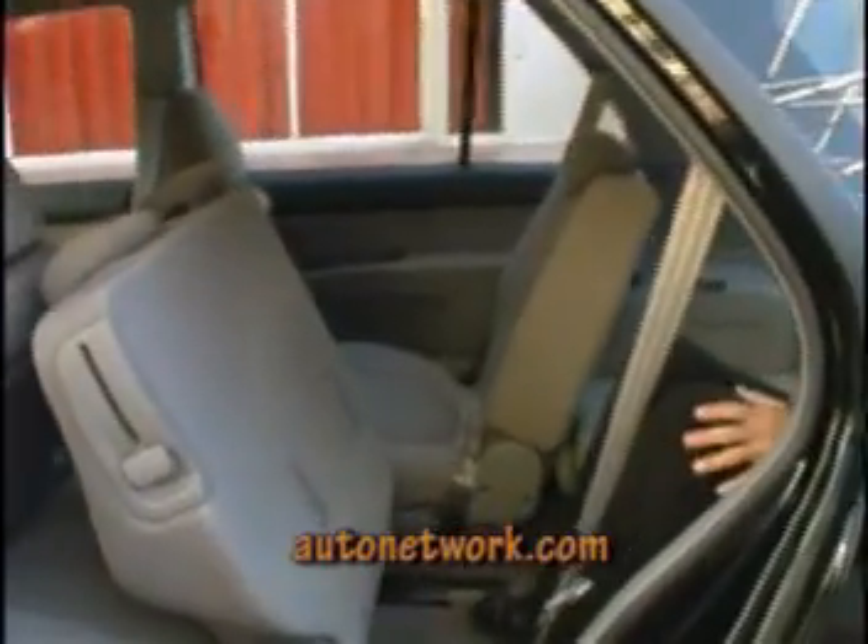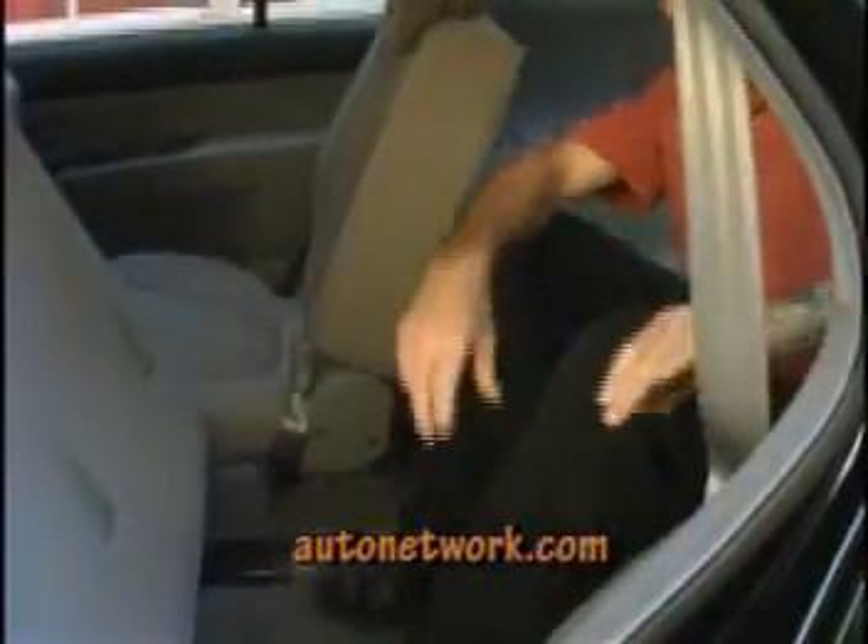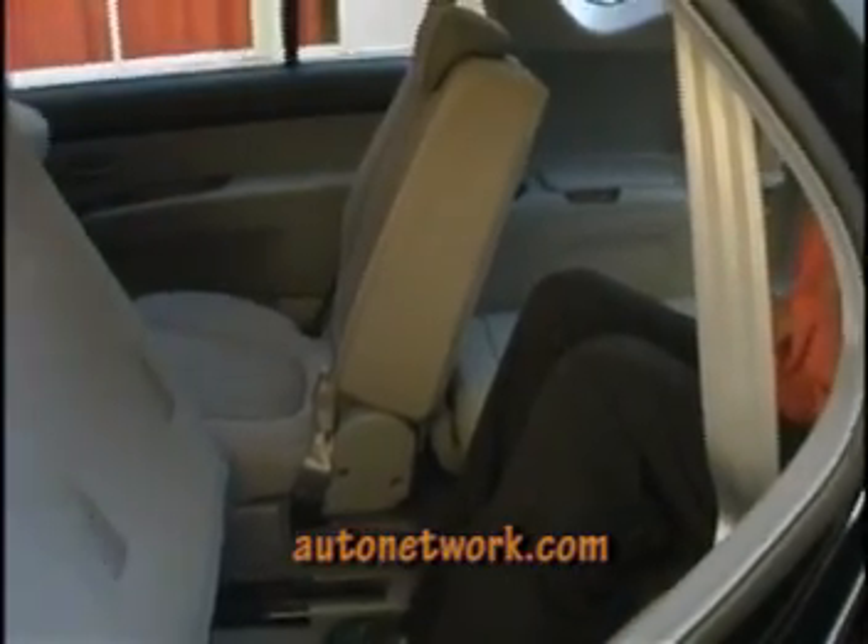The third-row seat is quite comfortable. I'm 5'10", and I could sit back here — you probably don't want to go hundreds of miles, but it isn't claustrophobic by any means.